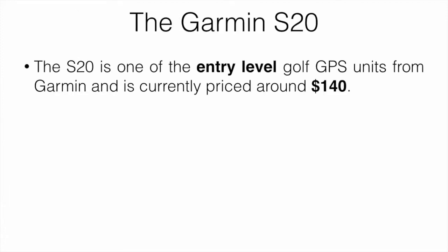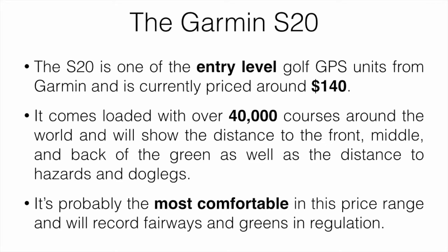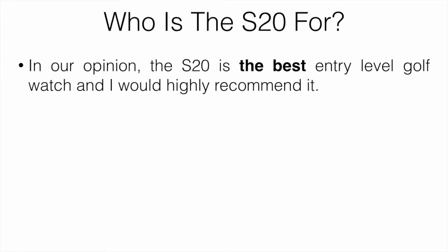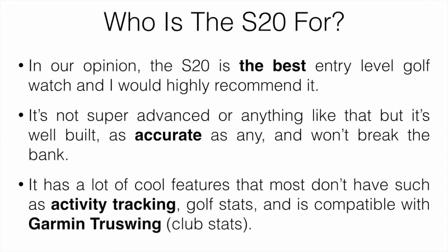The S20 is one of the entry level golf GPS units from Garmin and is currently priced at around $140. It comes loaded with over 40,000 courses around the world and it's going to show you the distance to the front, middle, and back of the green, as well as the distance to hazards and dog legs. It's probably the most comfortable watch in this price range and it records fairways hit and greens in regulation, which is a cool stat. In our opinion, the S20 is the best entry level golf watch and I would highly recommend it. It's well built, as accurate as any, and not going to break the bank. It has cool features like activity tracking and golf stats, and is compatible with Garmin TrueSwing, which you can put on the club to track stats like tempo and club speed.